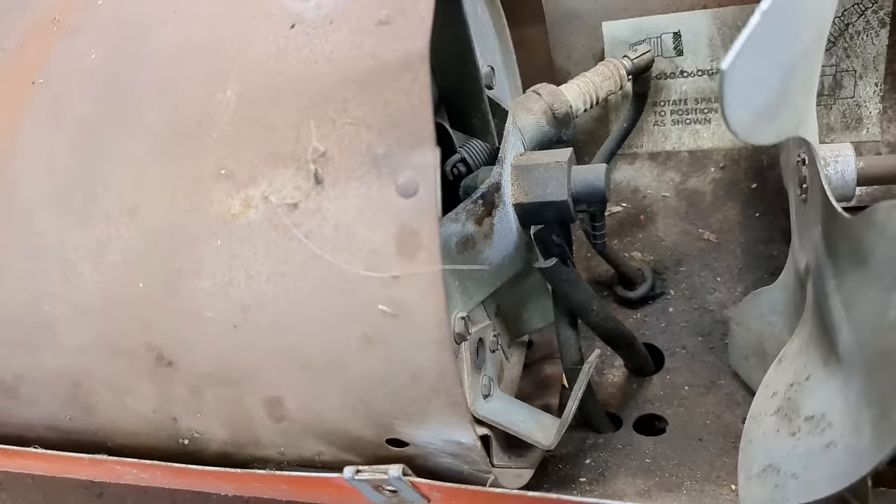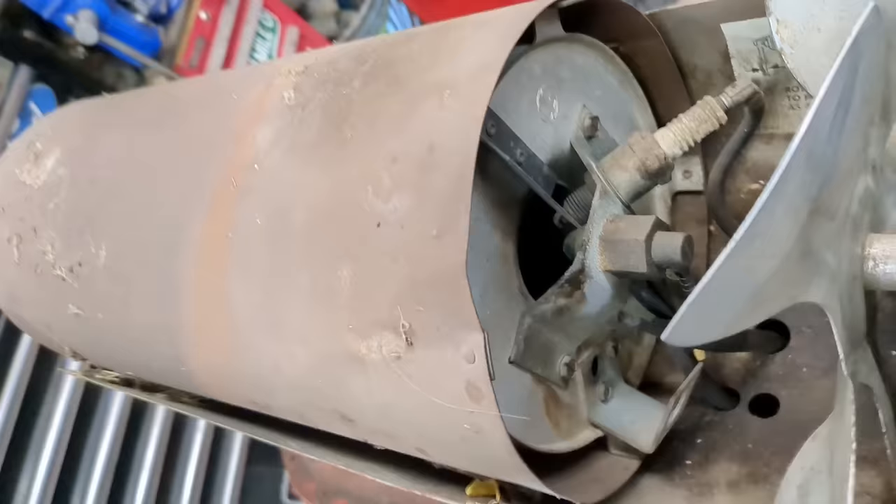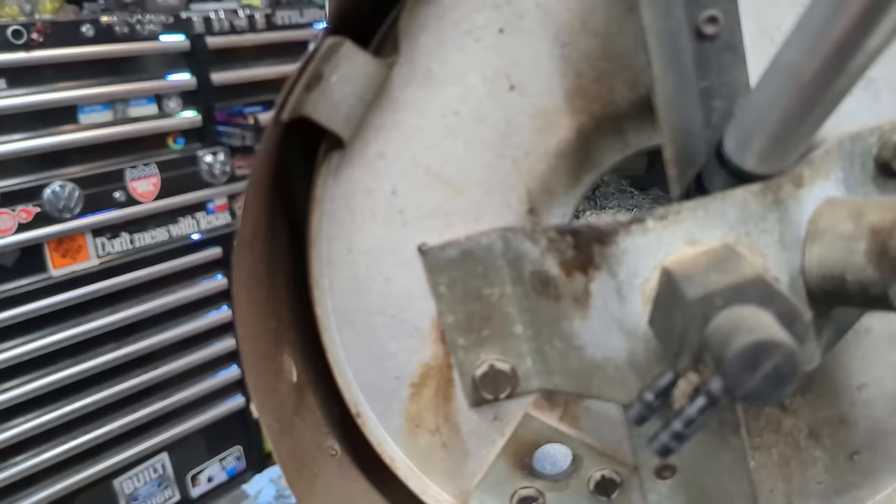We can see that we have spark. We're going to take out this entire burn chamber because I see an old mouse house down in there, and we're going to try to empty that whole thing out. I've actually never had to take that apart before, so it'll be a learning experience for both of us.